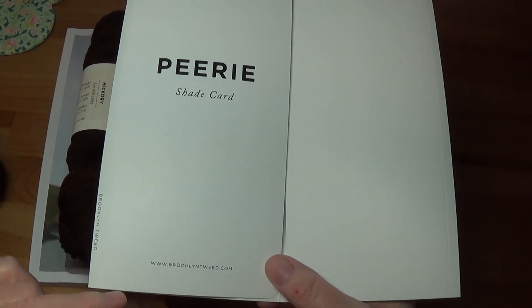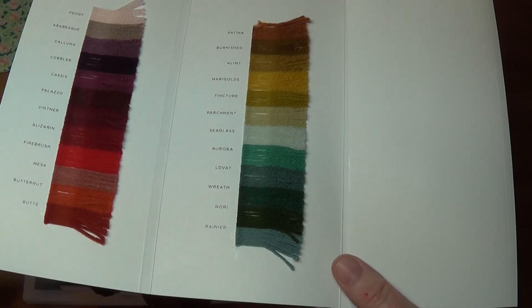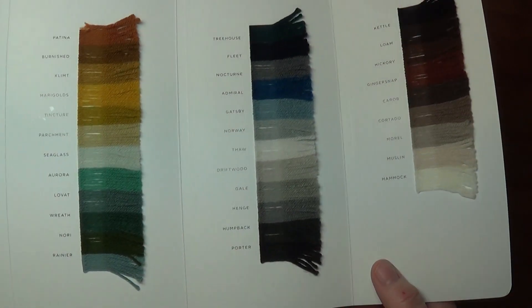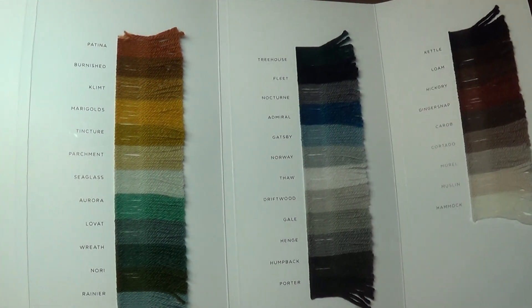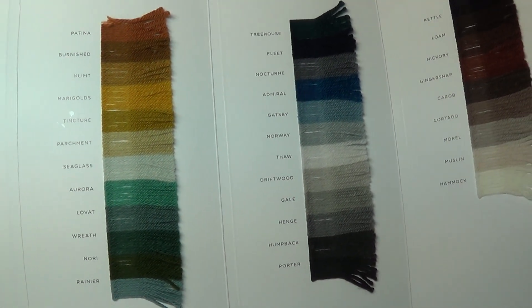I've worked with Brooklyn Tweed yarn in the past. This is a new fingering weight yarn that they came out with a couple of years ago — the Peerie line. I looked at this palette inside a yarn store once and I thought maybe these colors aren't for me.